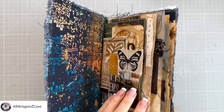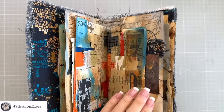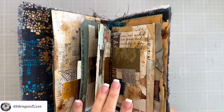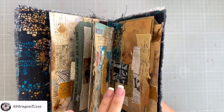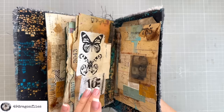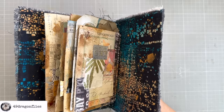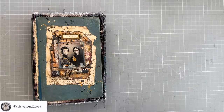Welcome back to my grungy vintage junk journal series. We've already dived deep into crafting a unique cover, selecting the materials, and embedding that grungy touch. Today in part 6 we're unlocking the power of layering. This phase is where texture and depth come alive, adding a dynamic tactile experience to each page. With each layer we unveil a new story, a fresh perspective, enriching our journal with character and soul.